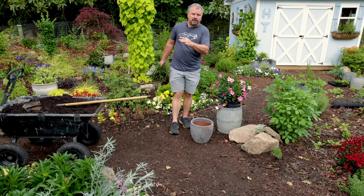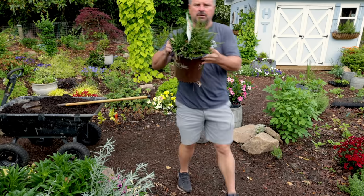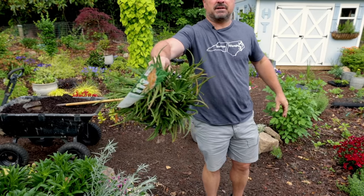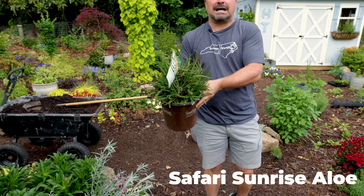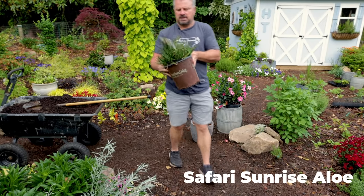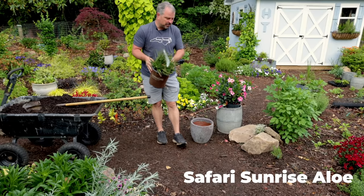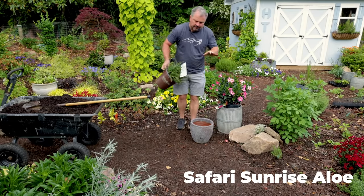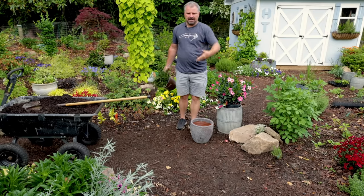I'm going to use this Safari Sunrise aloe from the Southern Living Plant Collection. This is a fantastic flowering aloe, but one I'm going to have to give some winter protection to. It's hardy in zones 9 to 11, so it's a good idea to have this one in a container. I'll bring it up on the back porch during the worst of the winter, or bring it in and use it as a houseplant.